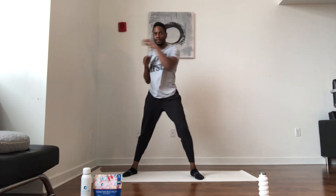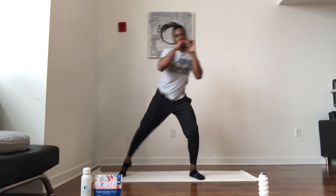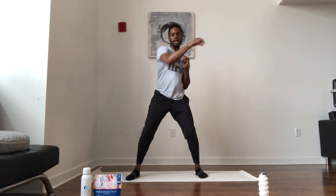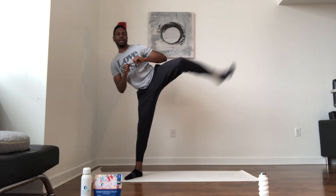Moving to some boxing — right, left, kick. Right, left, kick. Switch it up: left, right, kick. Left, right, kick. Sweating out. Then knee drives — left knee up, hands up, same side, about 15 on each. Abs tight. Switch it up to the right side — drive that knee, squeeze.